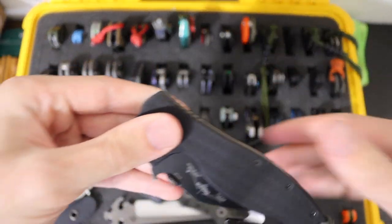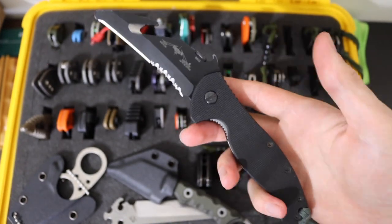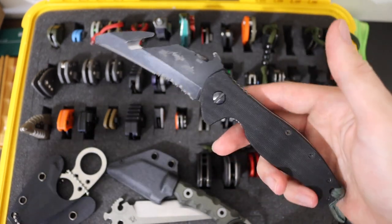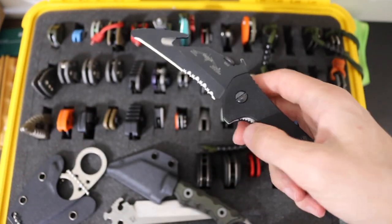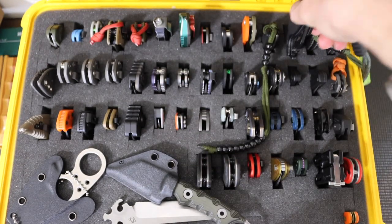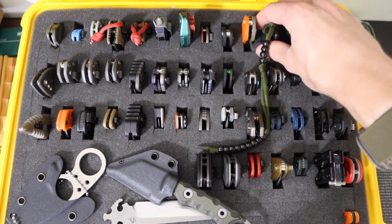The next one up is the Emerson Ensar. This is one of the cooler and more wacky designs by Emerson. I feel like a lot of Emerson collectors out there have some of the more rare, self-defense or karambit-styled Emersons, but few people have the Ensar and even fewer people know what the Ensar actually is.